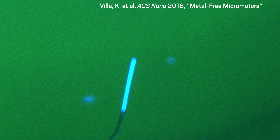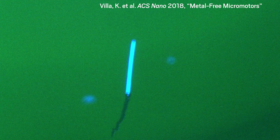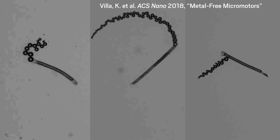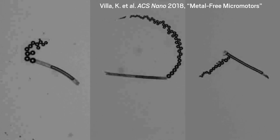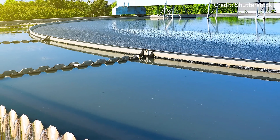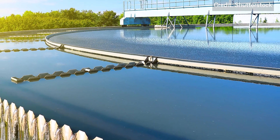Researchers can control the tube's motion by turning a light off and on again. And the material is fluorescent, unlike metal-based versions, making it easy to track these new micromotors in solution. The research team showed that the surface of their micromotors absorbs heavy metals like lead, copper, and cadmium. The researchers hoped fleets of the micromachines could one day clean water polluted by these heavy metals.